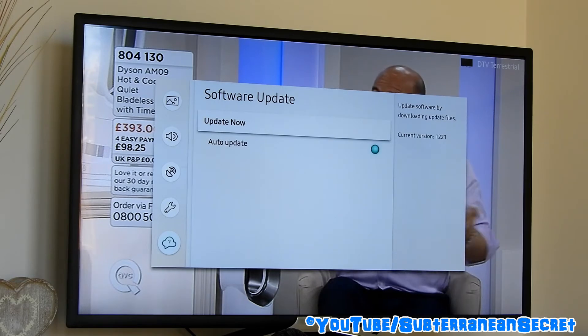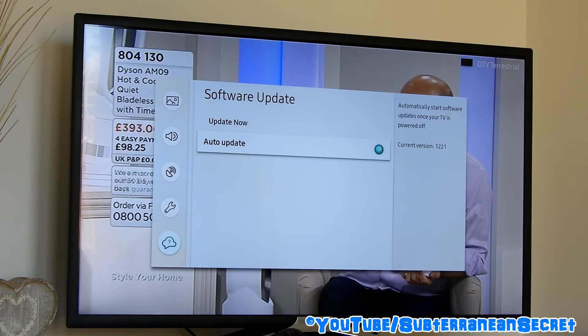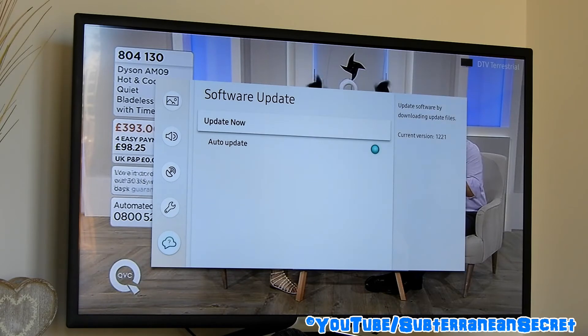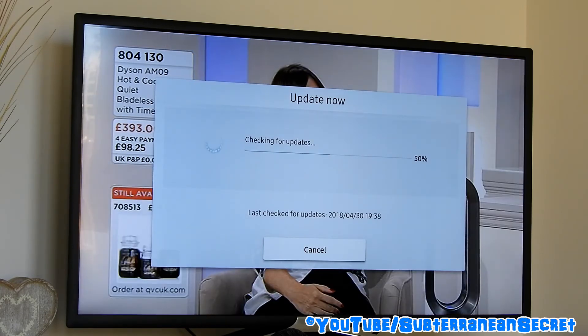In some cases Auto Update will be enabled — as you can see here, you can either turn that on or off. I've turned it on, so when you turn your television on it should check for updates automatically and install them. If it's not enabled, just press Update Now and it will scan the internet and check if any updates are available for your particular make and model.